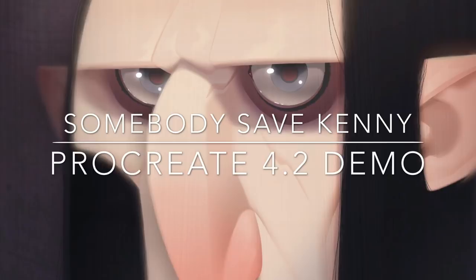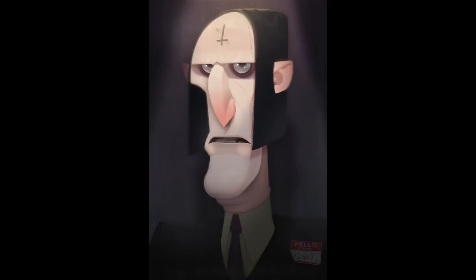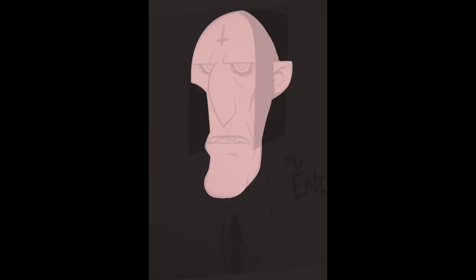I'm Mike Henry and this is my Procreate 4.2 demo for the piece I call 'Somebody Save Kenny.' So this here is Kenny and he recently joined a book club. He's met a lot of new people, taught him some things, changed his perspective on some stuff. So let's get going on talking about how I painted him.